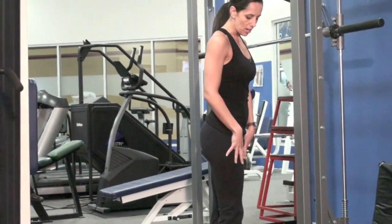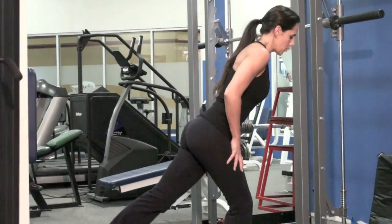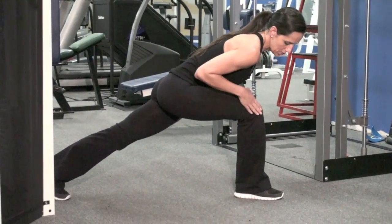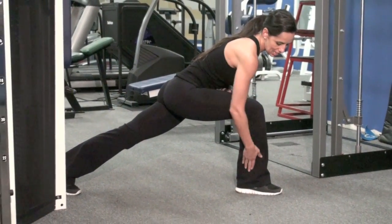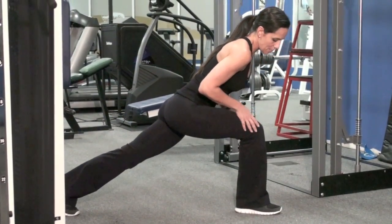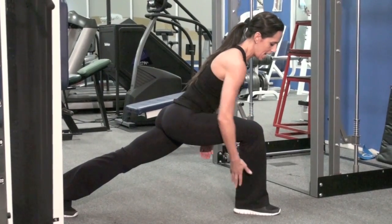Now I want to talk about the form a little bit first. You're going to lower down, your chest comes down to your knee, and it's very important to have your knee in alignment with your ankle instead of it pushing forward.